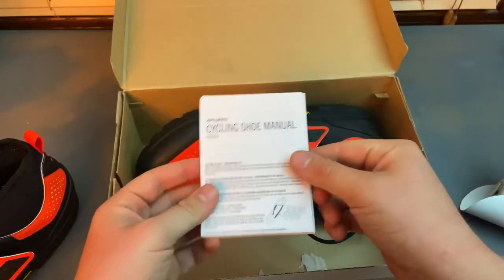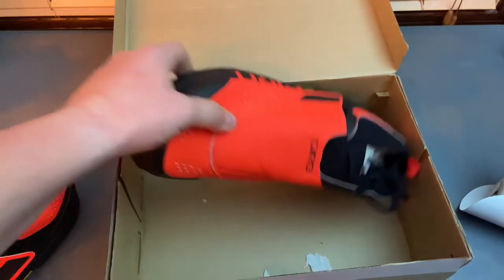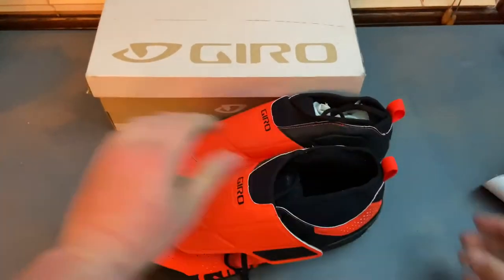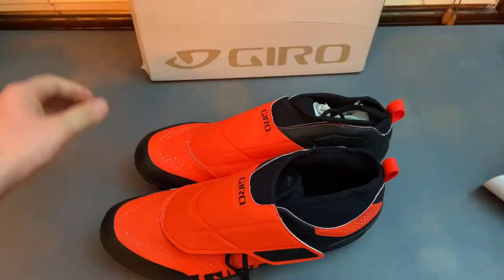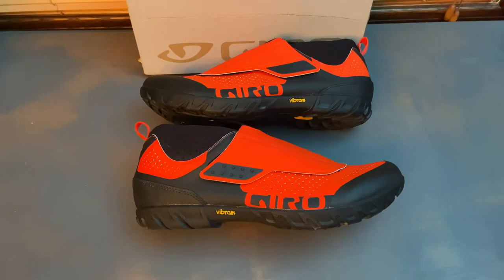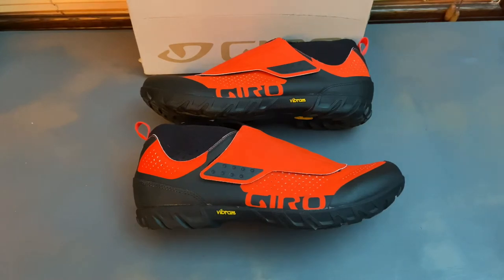Get another extremely important instruction manual. There we have them both. The purpose of this video is more of a prelude to the video to come, where I'm going to be switching from flat pedals to clipless. I have some Crank Brothers clipless pedals coming in tomorrow, and I'll do an unboxing and review of those as well. I'll also probably combine that with setting up these shoes with the clipless cleats.